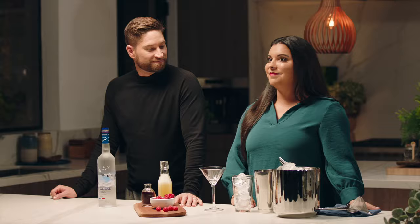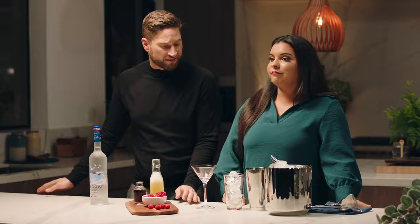The Grey Goose French Martini cocktail is my favorite drink to make on a rainy day when I need some tropical inspiration. It's also one of the only cocktails that doesn't have egg whites that still gets that beautiful frothy top. Let's get into it.